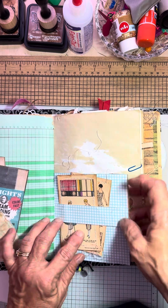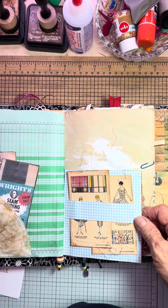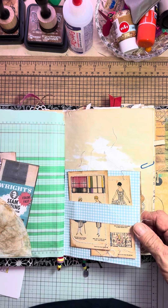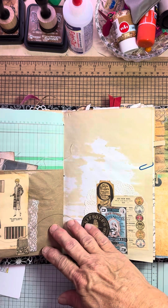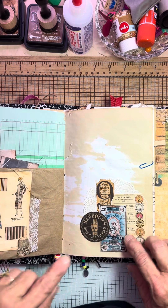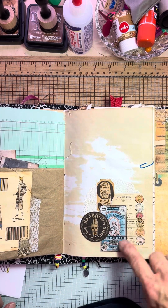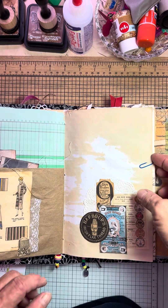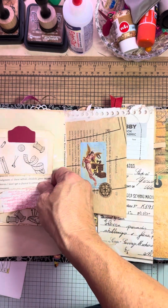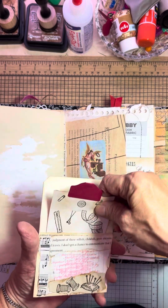Now I don't know if the strings are good, but I left them on. Whoever gets this journal — who is probably nobody, because I haven't been able to release them out of my own ownership — maybe they'll take them off. Here's some more lace and one of those cards. Here's a paper doily and some more. There's a ticket and some tags. Here's another paper clip, and this paper clip has actually got a library pocket with a journaling spot tag.